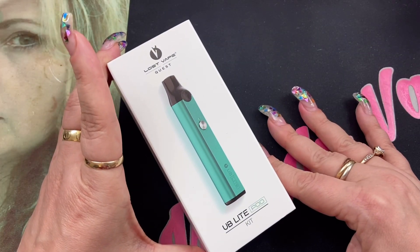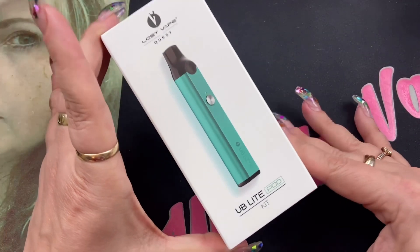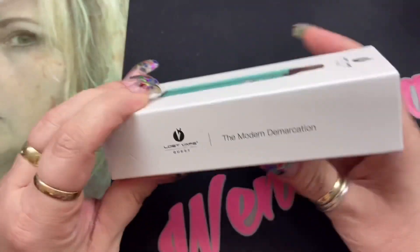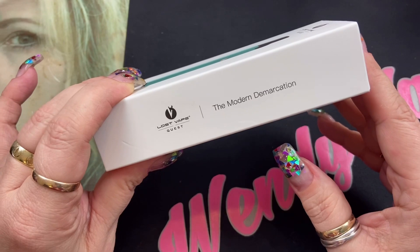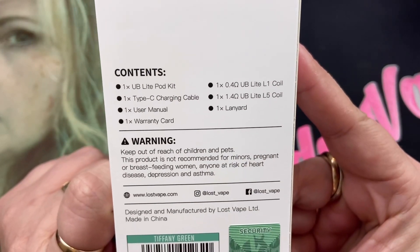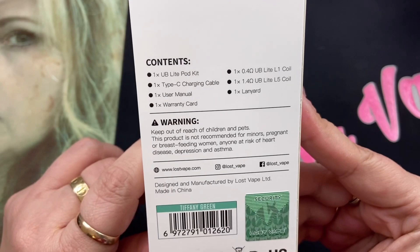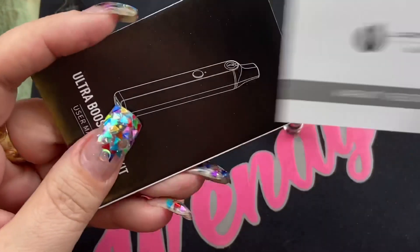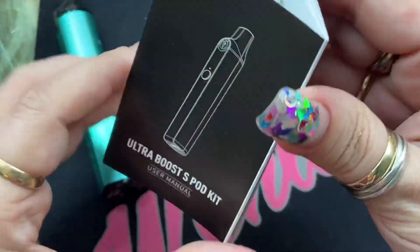Here we are with the Lost Vape UB Light Pod Kit. This is the box it comes in. On the side you're going to see some information. On the other side you've got Lost Vape Quest, the Modern Demarcation. On the back you're going to get some kit contents. Inside the box you're going to get your warranty registration card and a user manual with information on how to fill it.